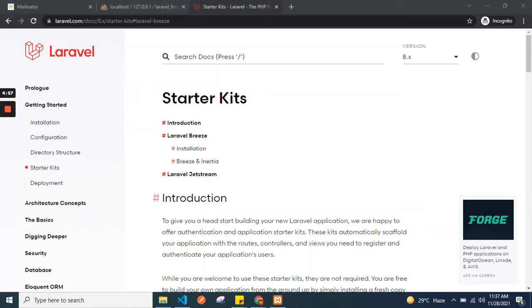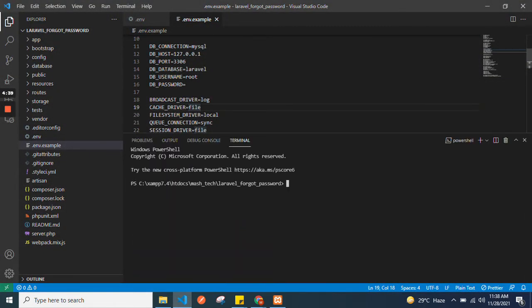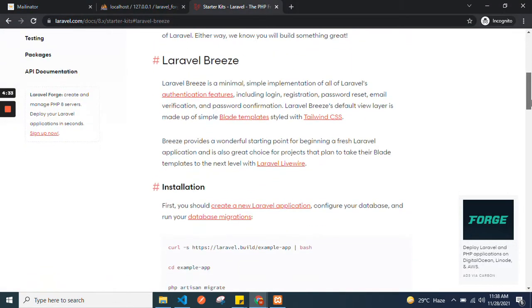Hello everyone, today we will learn how to reset a password using starter kits, or you can say Laravel Breeze. We have a fresh Laravel project here and we need to follow the steps given in the documentation.